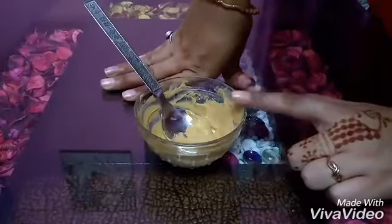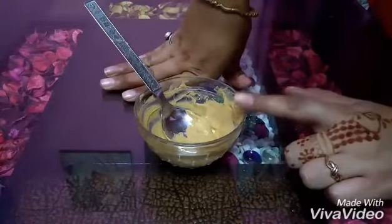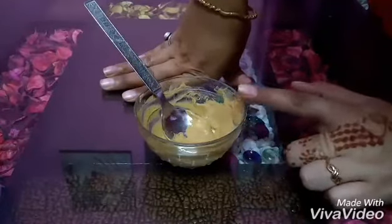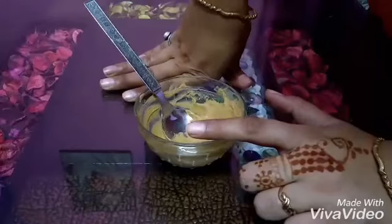This face pack will give instant glow. It will help with your skin problems and make your skin bright and clear. This face pack is 100% natural. It is affordable and anyone can use it.